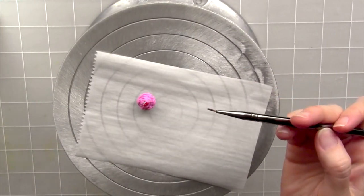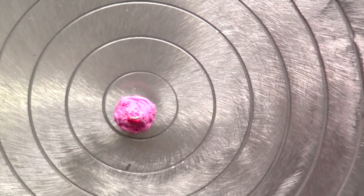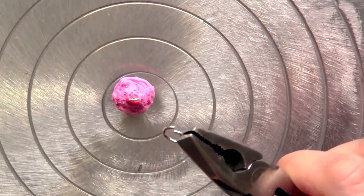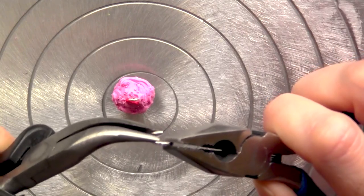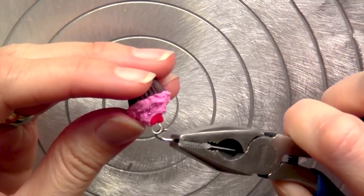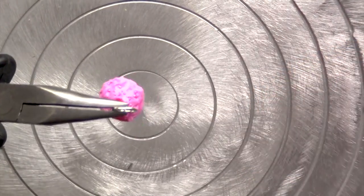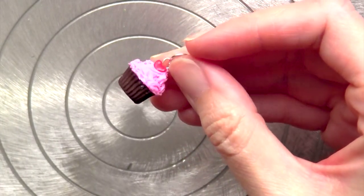Now we're going to move into the next lesson: adding the hardware. What we want to do is add a jump ring to our little loop at the top, and that way we can turn this into whatever kind of jewelry we want. Using the pliers, I'm going to open up this jump ring — and it's important that when you open it you don't pull it apart, you twist, like you see me doing here. That way you can easily close it and you're not going to deform that jump ring. So let's loop it in there on the hook, and then using the pliers again we're going to close the jump ring. And there we go.